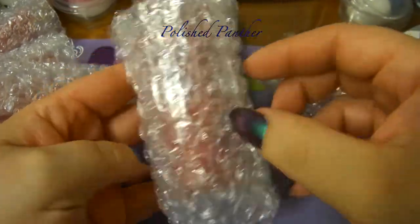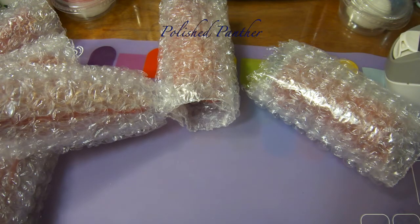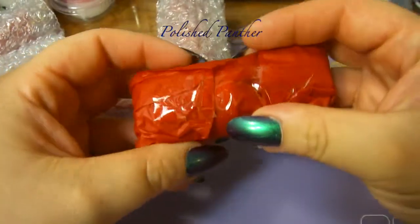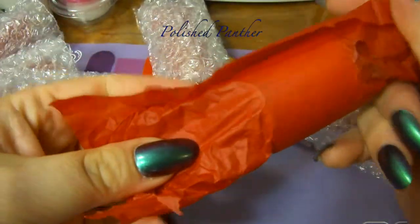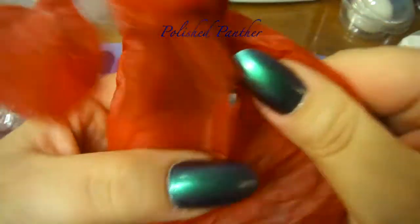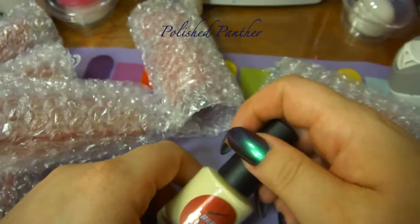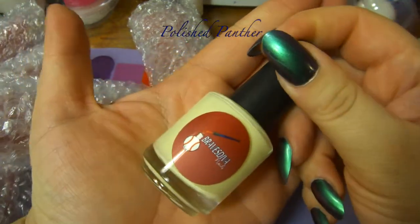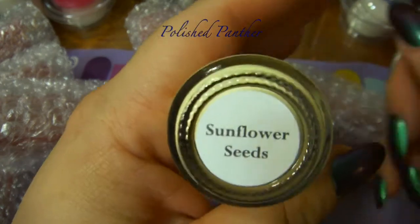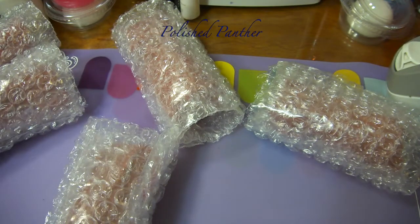Each polish comes in bubble wrap and then in a little red burrito. The first one I pulled out — this actually isn't from the collection. I don't think I have a yellow from her, so this one is called Sunflower Seeds. So I got the collection plus one extra: Sunflower Seeds.